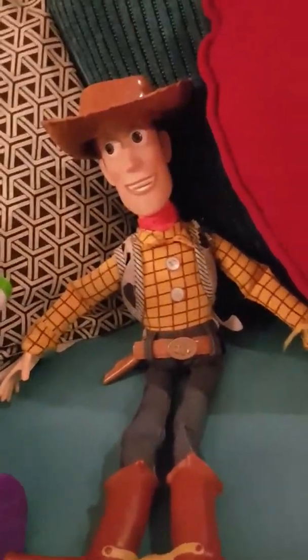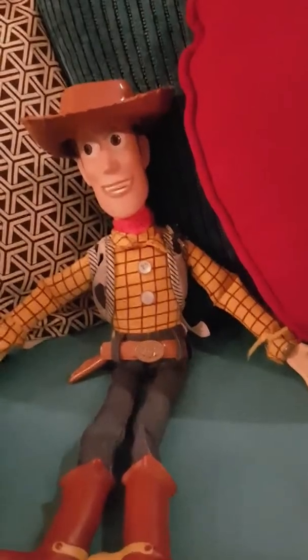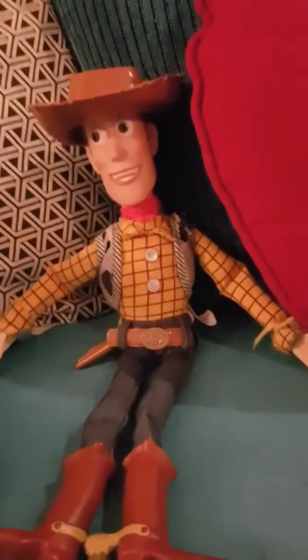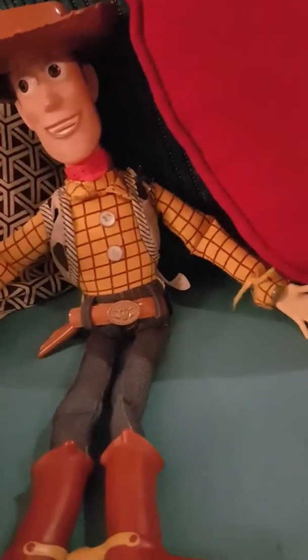Hey guys, it's me Woody, and today we're in camp at the top of the mountain. We'll be setting up the tripod, the blanket, and we'll be roasting marshmallows with the tripod. So let's start setting up the tripod first.